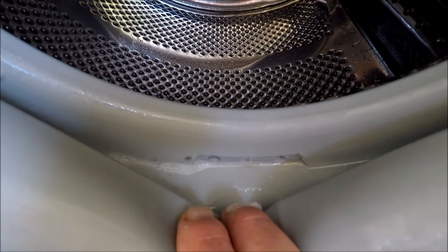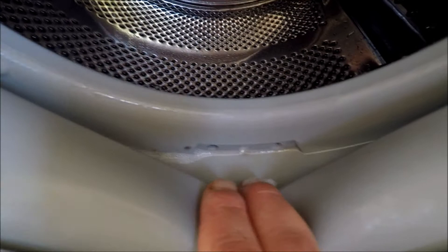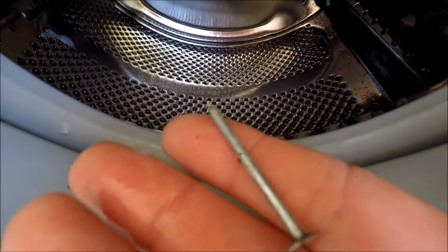Drawing pins — depending on what trade you're in, if you're a plasterer or a builder you may find galvanised clout nails in your pocket, roofing tingles if you're a roofer, and they've ended up in there. They can score, scratch and tear the inner circumference of your washing machine rubber.